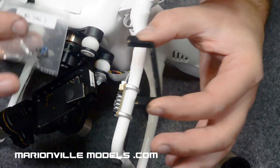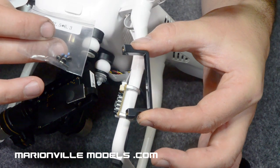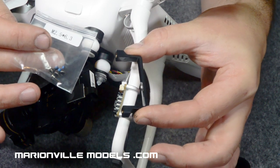For the next part, we're going to need from the pack again: the camera retaining bracket and the two-and-a-half millimetre by six-point-three millimetre screws — we'll need two of those.